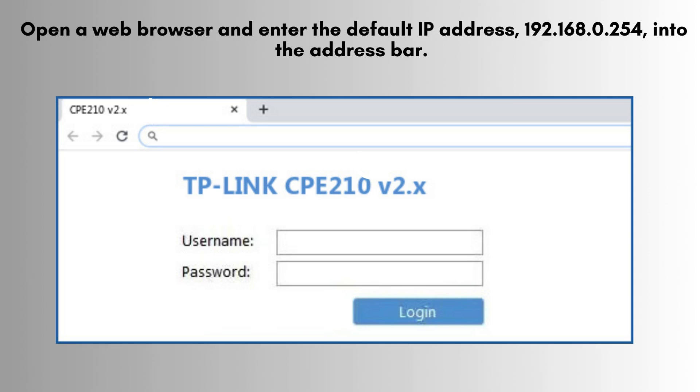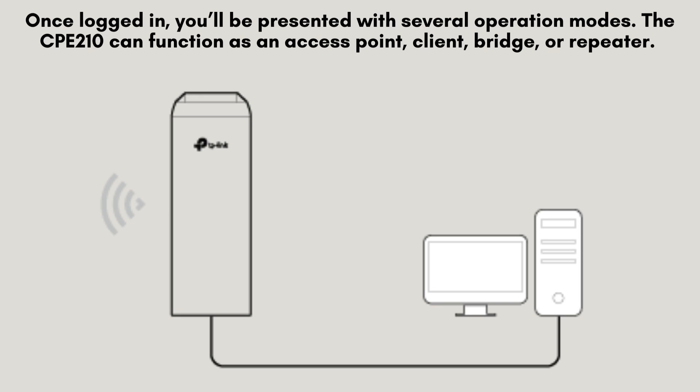You'll be prompted to log in. Use the default credentials. Once logged in, you'll be presented with several operation modes. The CP210 can function as an access point, client, bridge, or repeater.